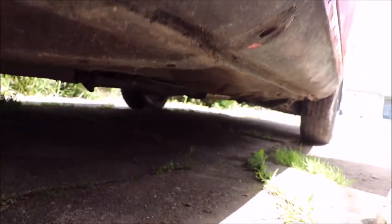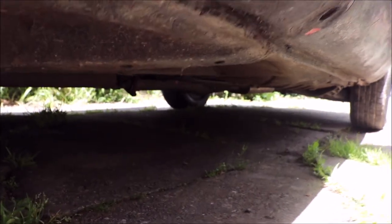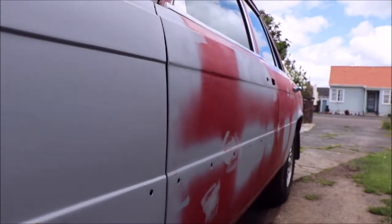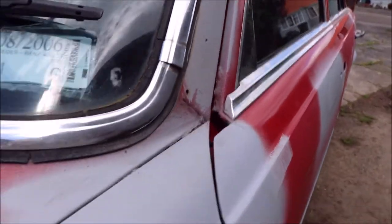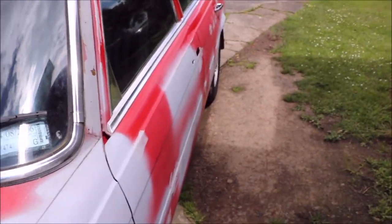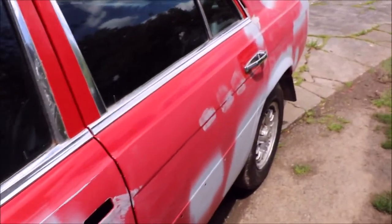I'll see if I can get down and get the whole side on that side — it's all good, nice and straight. It does need work — of course it's a project car, it's not brand new. But it's a very good project.